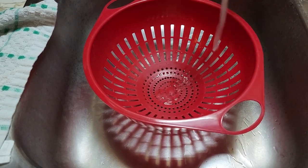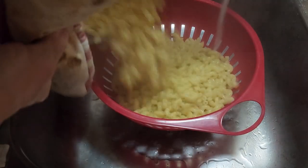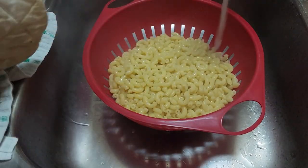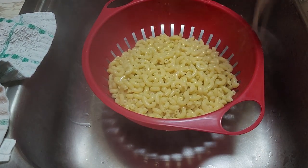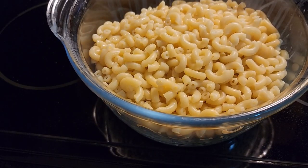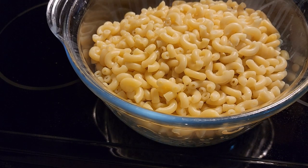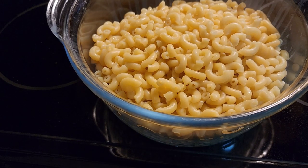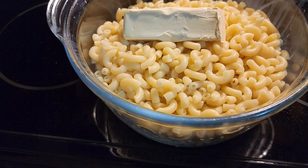After 13 minutes in the microwave, our noodles are done. We're going to strain them. Always turn your water on while you're straining things. Okay, we have them back in our bowl. You can put whatever you like on them — any kind of sauce, any kind of spaghetti sauce, cheese sauce, whatever you want.